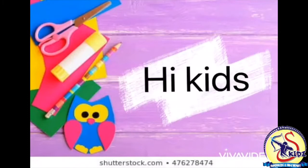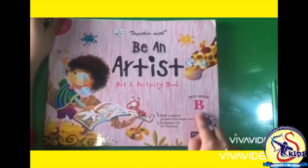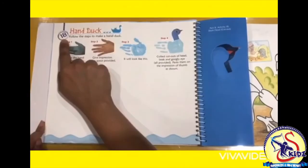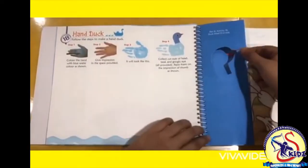Hi kids, hope you all are fit and healthy. Please open Be an Artist book level B. Our today's topic is hand duck. Page number is 18. Let's start.